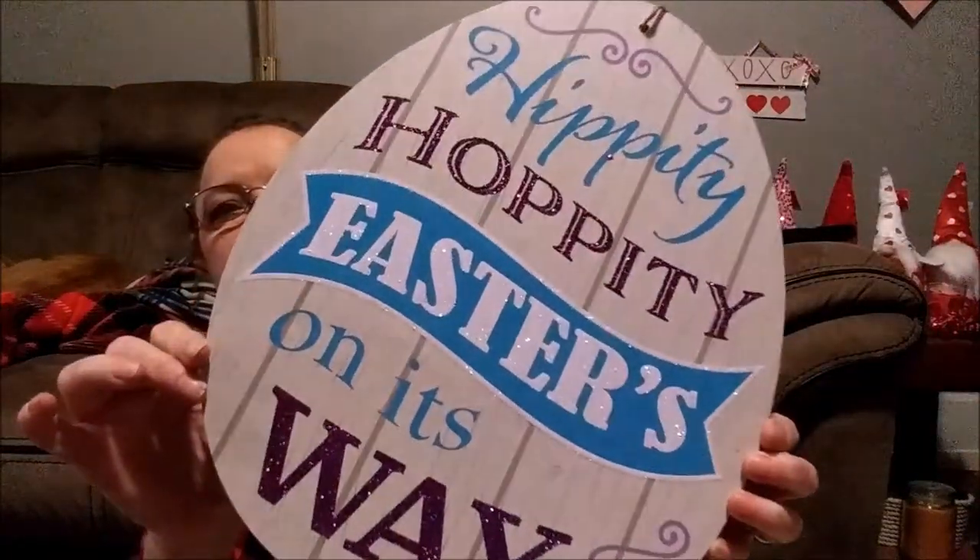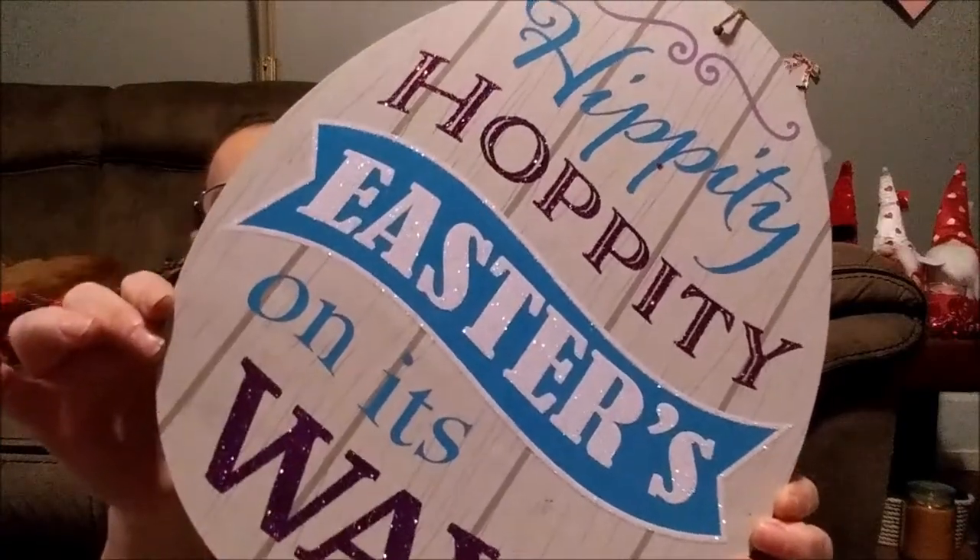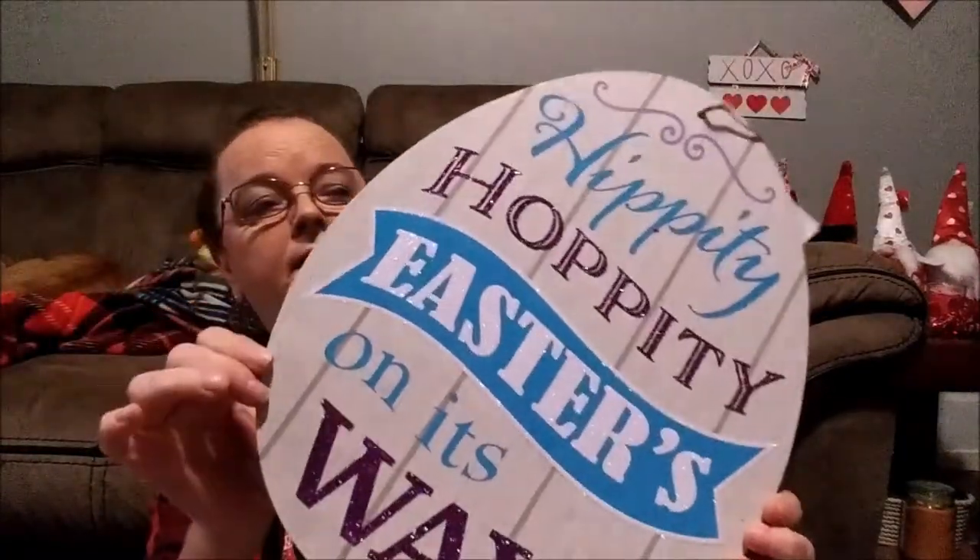And I have a few more signs. I've used these before but I love redoing them and using them every year, and then I donate. This one says 'Hippity Hoppity Easter's On Its Way' — it's just gorgeous. It's a real big egg too. And then this one is 'Every Bunny Welcome.'